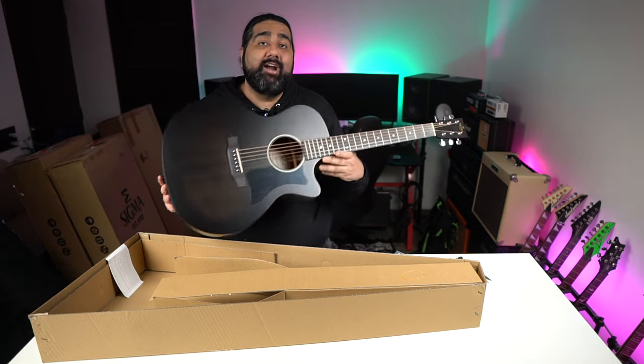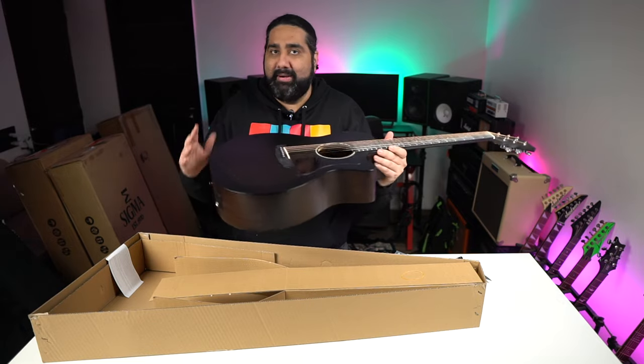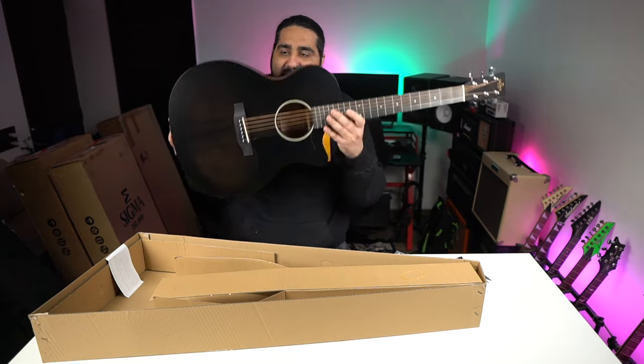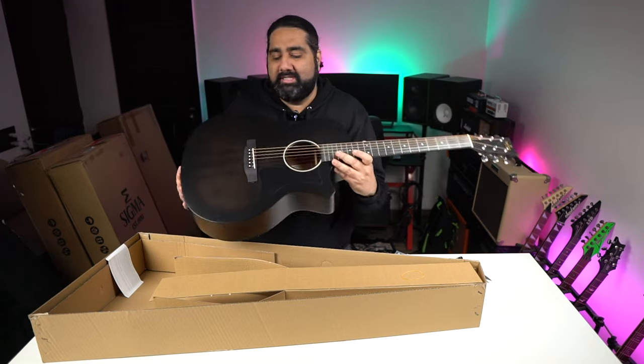This is a grand orchestra model cutaway design — I'm seeing this shape for the first time. It's a very unique shape and quite comfortable. Sound-wise, it offers great volume projection.